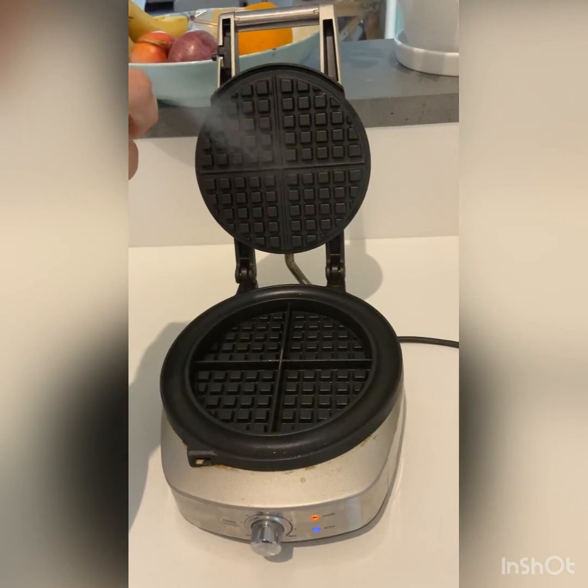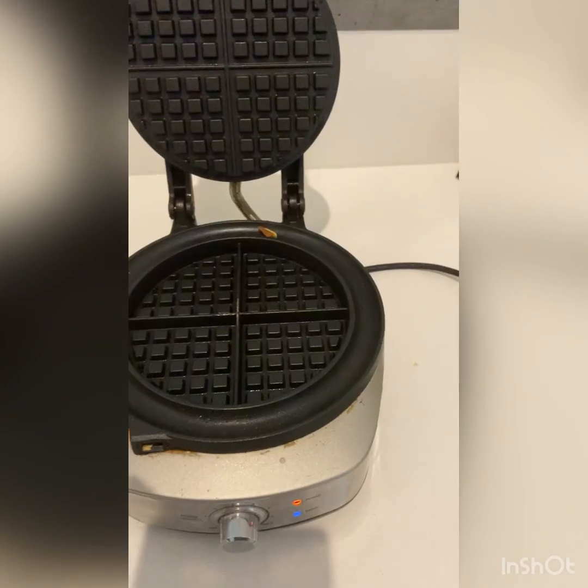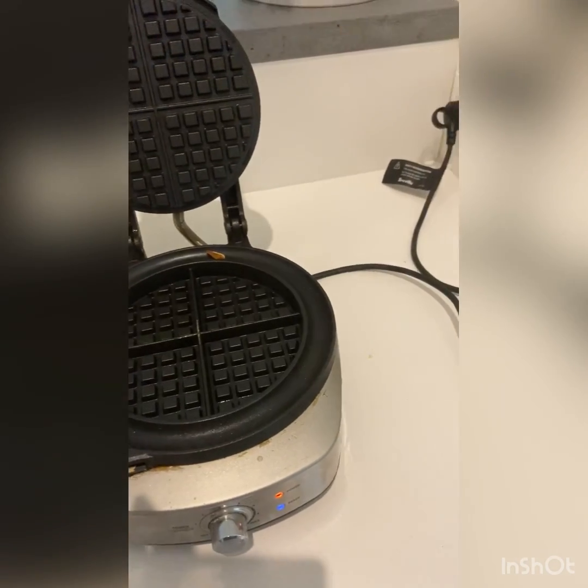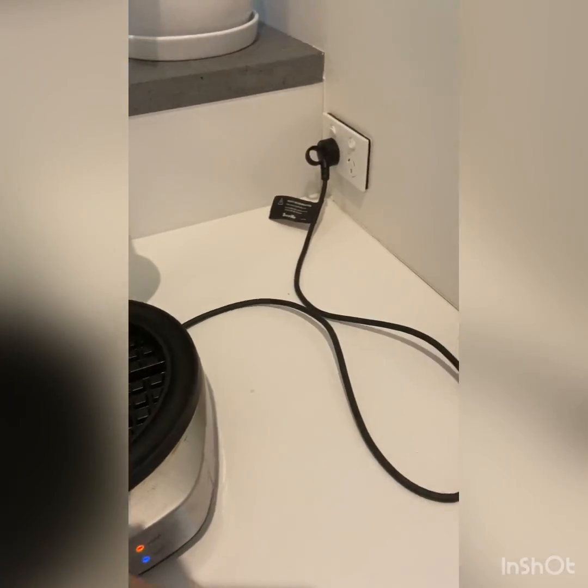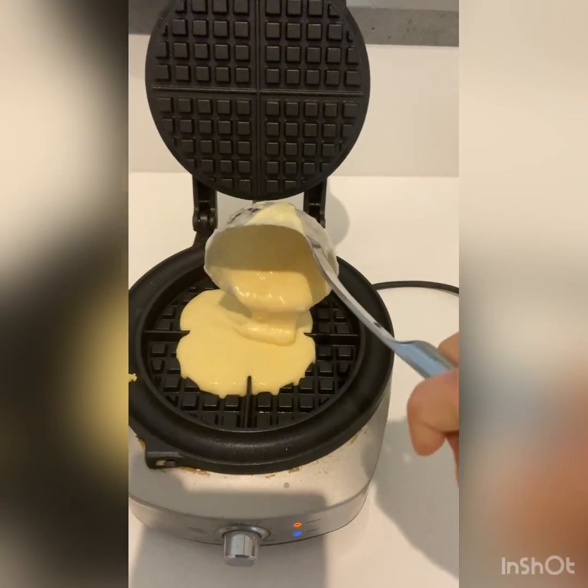I'm now going to spray my waffle maker with a bit of canola cooking spray and ladle my mixture in — adding one full ladle into the waffle maker.